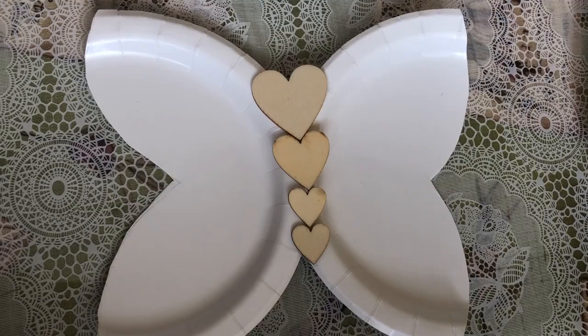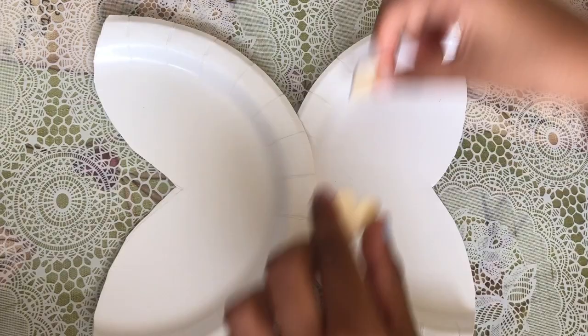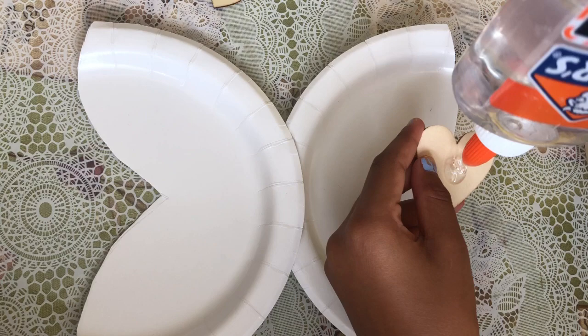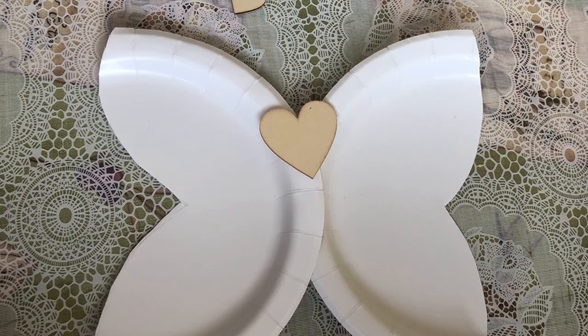I have some glue and now I'm gonna glue on all of them. First I'm gonna start with the big one — I'm gonna put a drop of glue like that, and then put it on.